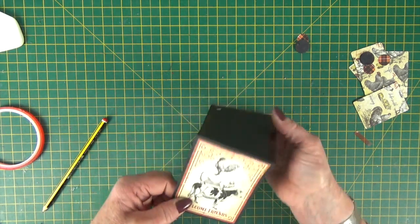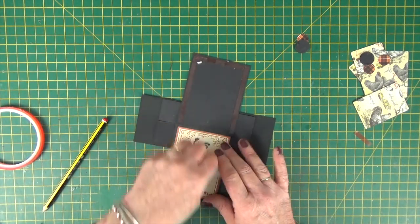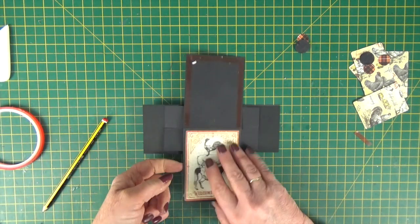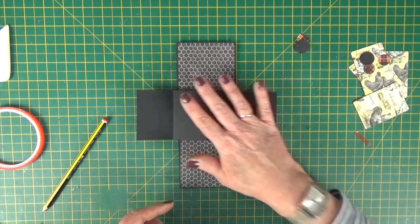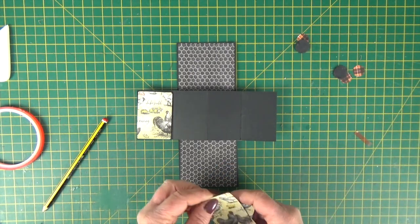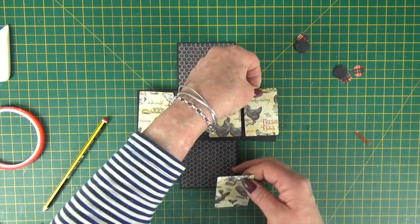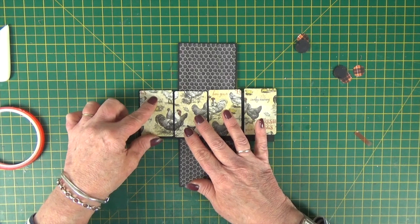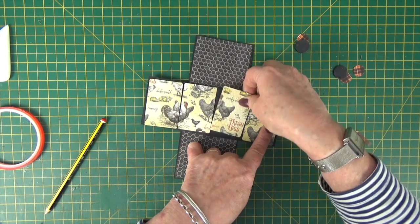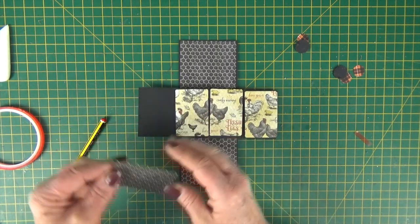Open that out and press it with the bone folder, which makes it nice and smooth. Then while it's open, stick these little pieces in place. I think two — maybe three — of them I cut so that they went across the page, so they're going to go like that. Let's just stick these in place.